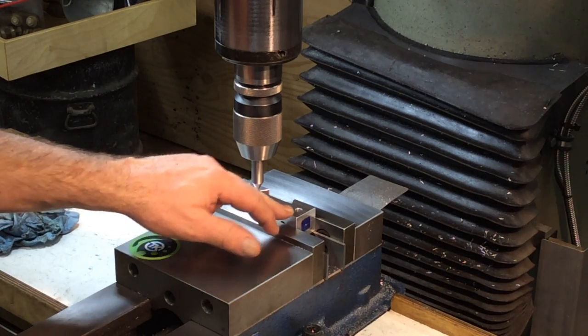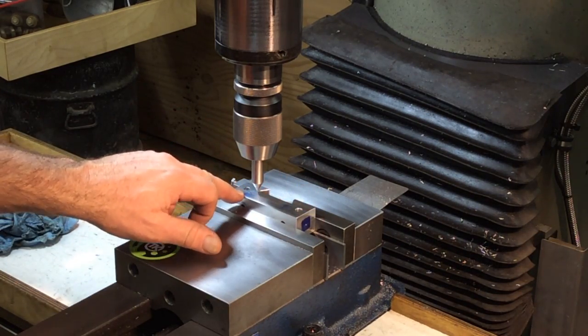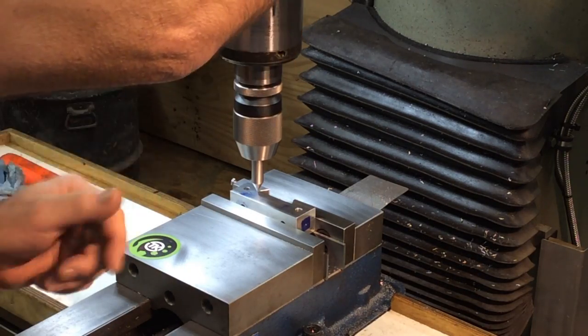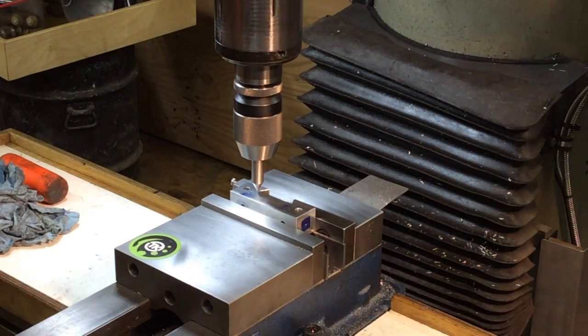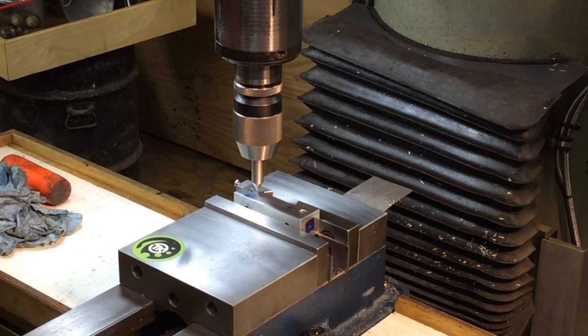We're getting set up here. We're going to drill four holes in the thing — one on each end and right here. These will be for the thumb screws to lock in the indicators.